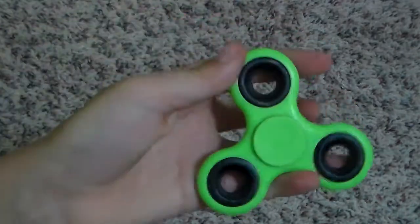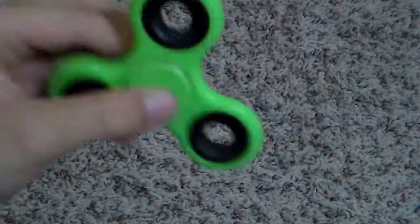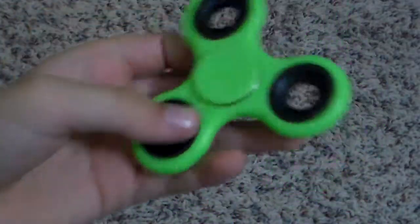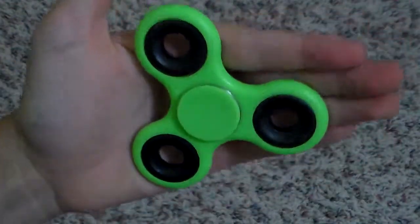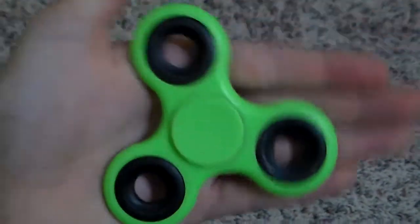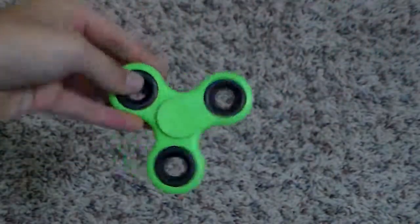First one is the ordinary fidget spinner, but it doesn't have the bearings on the side. Still, it's lime green — might be a little bright. That's the laundry page spinner. Spins pretty well.